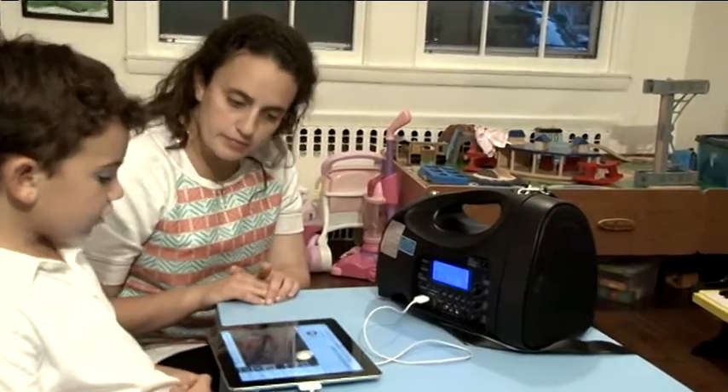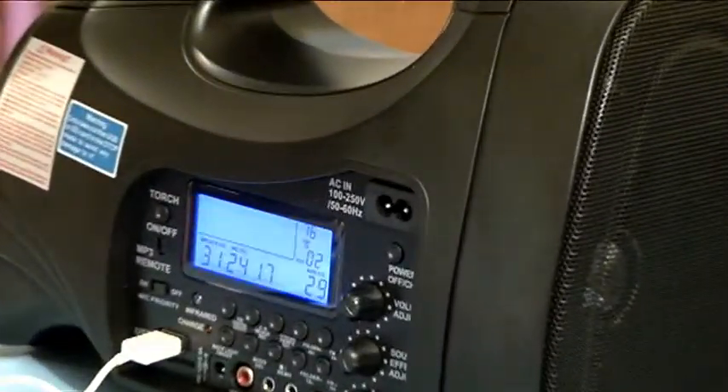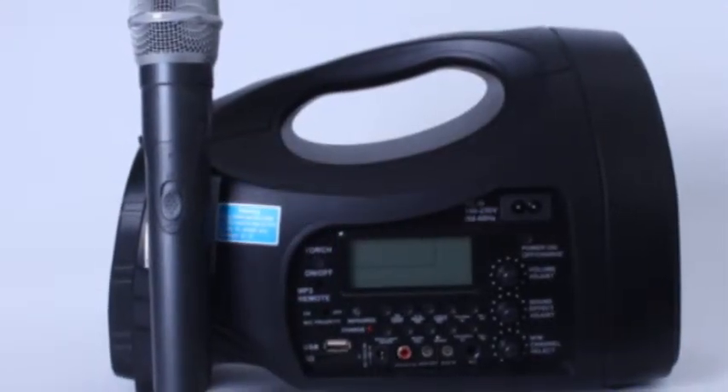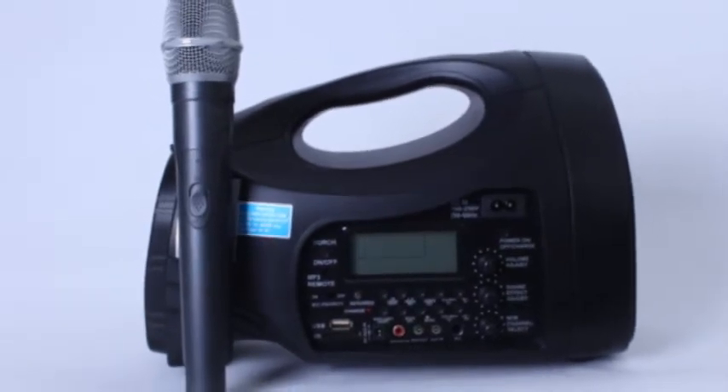The Venue 80 features a powerful 65-watt amplifier with a 6.5-inch built-in speaker, a wireless handheld microphone, and rechargeable batteries that will last up to 3 to 4 hours on a full charge.